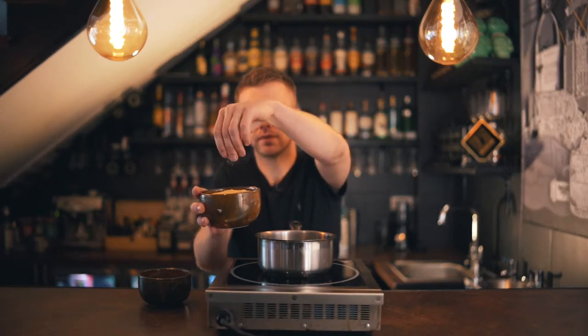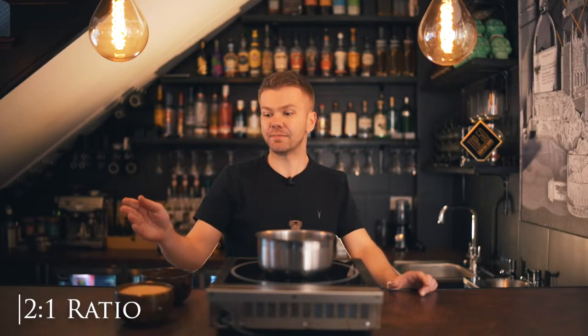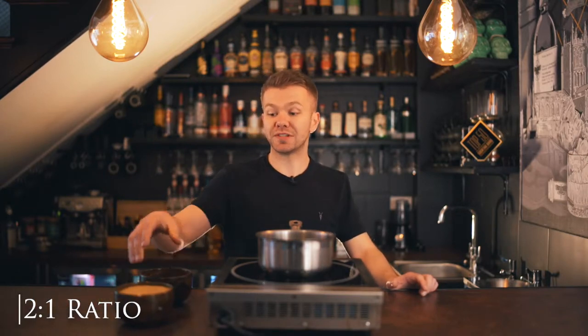We're going to be using demerara sugar in this one, which has a much richer, golden color compared to the regular caster sugar. The ratio we're going to be using is two to one, which basically means two times the amount of sugar to water. This will create a much richer, silkier syrup to go inside cocktails.